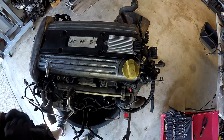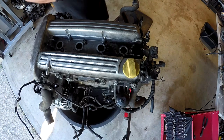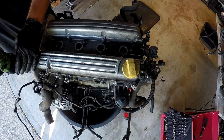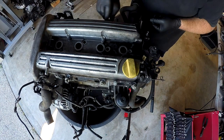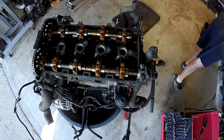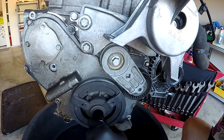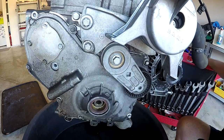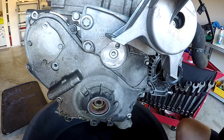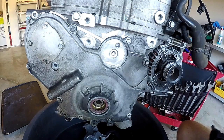Next I took off the fuel injection rail — a couple of bolts and all the fuel injectors come out. Off with the coils, and then off with the rocker cover. I was hoping to have a look under there and see if I could see any damage. Then pulling off the harmonic balancer, the tensioner for the serpentine belt, and the engine mount itself.